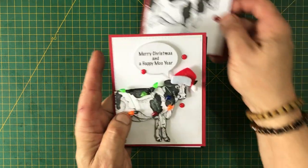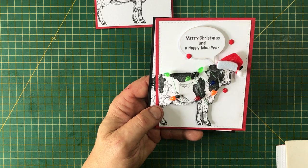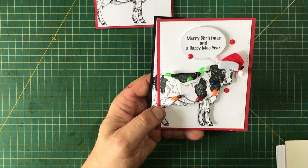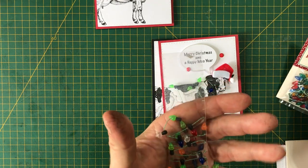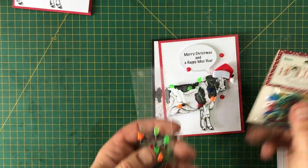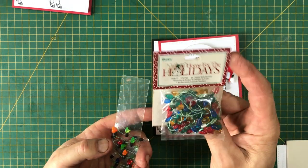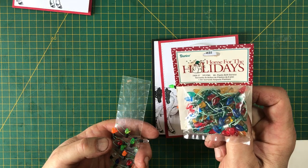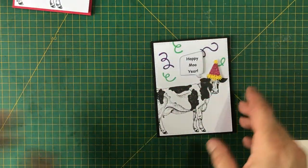I also want to show you two other ideas I made using the cow. This one was a little more difficult — the only thing different was I changed the sentiment and I stamped the cow once, then stamped it a second time, fussy cut the second image, and wrapped it with Christmas lights that I had in my stash. I don't remember the brand — I picked it up years ago at Michael's. The lights are from Dureese. I know Dureese went out of business but I think another brand took them over, so I'll search and link it below or on my blog.